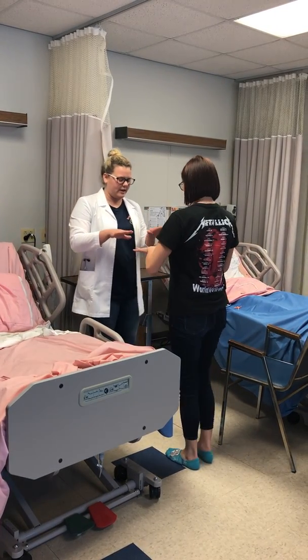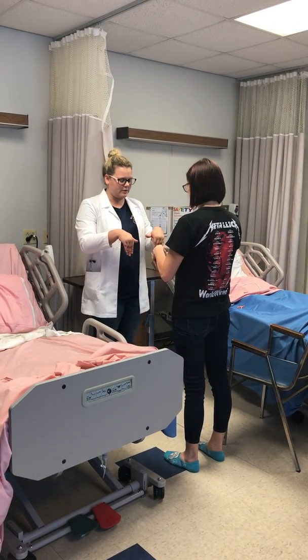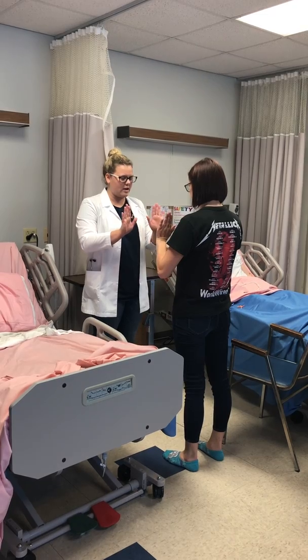I'm going to check your range of motion now too. So put your hands out, flip them over. Now flip them back over. Bend them down, just your fingers — back and up.